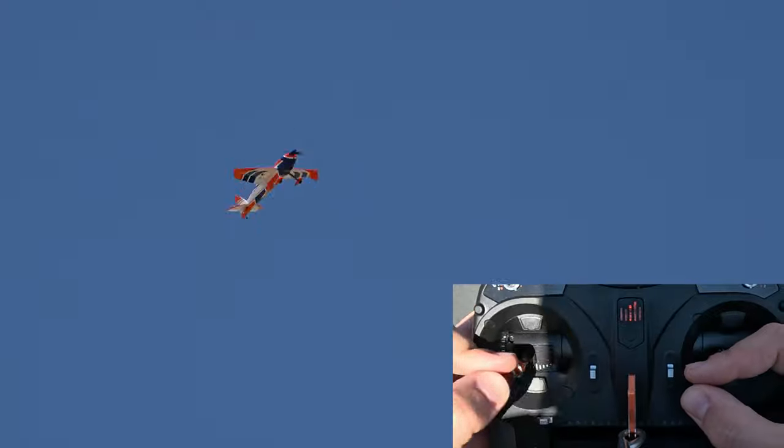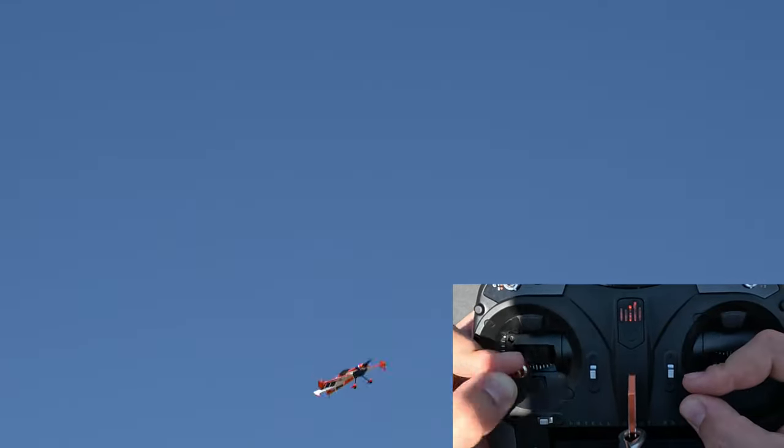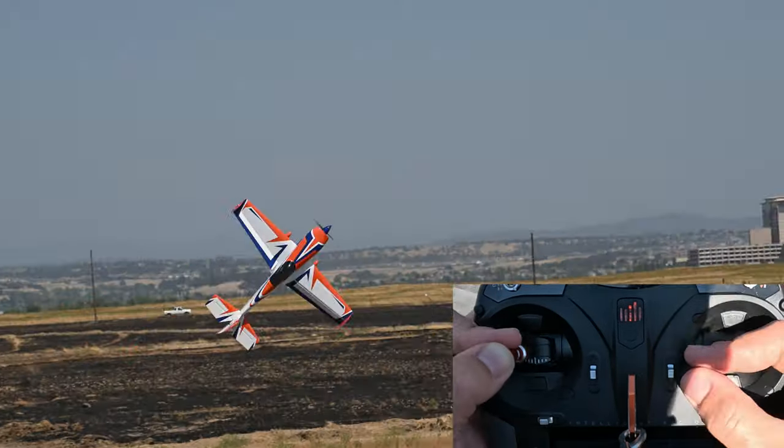A more advanced progression of elevators are the rolling elevators. This is basically a rolling harrier while the airplane is descending vertically. It's a bit easier than the actual rolling harrier because you don't have to worry about throttle control.